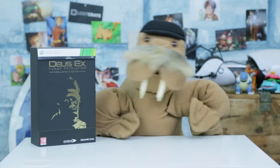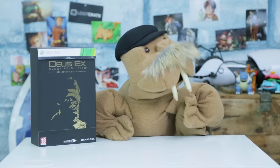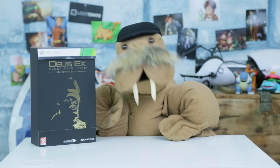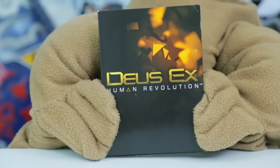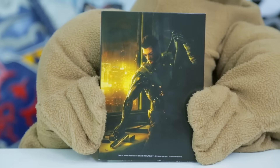Make sure you stick around at the very end because I'm going to tell you how you can win a free three-month subscription to Loot Crate! Like the good old days! I guess that means last week's old enough to be called the good old days? So first in the box we have the physical copy of Deus Ex Human Revolution!